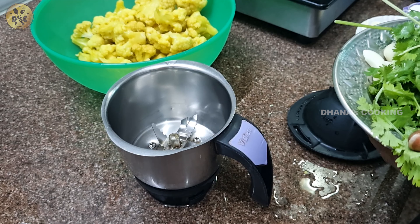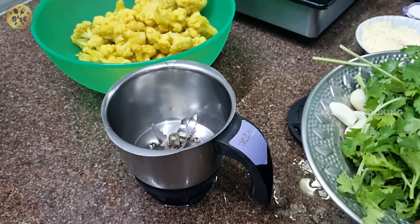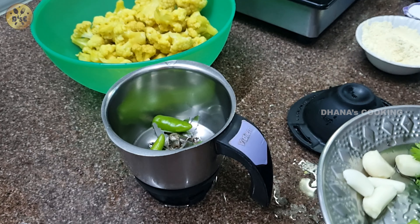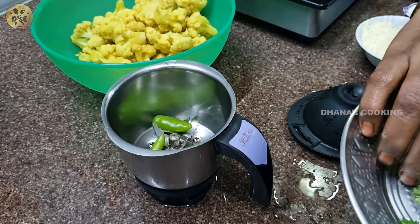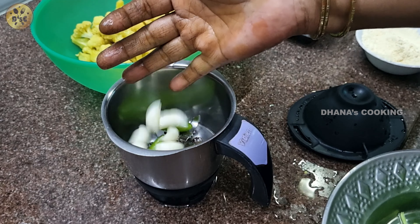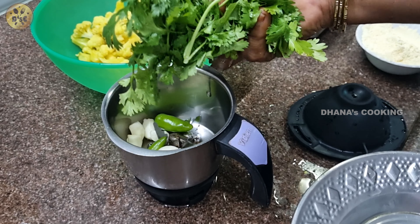If you make the meat, that is the meat. You should put the meat on the meat. Put the meat and add it together.